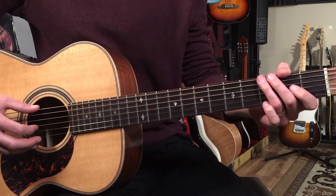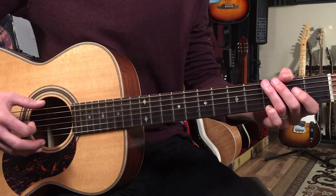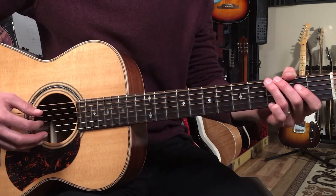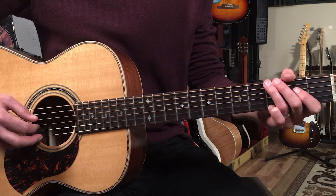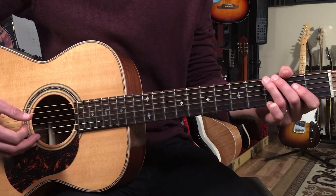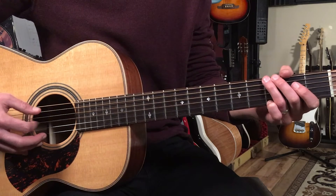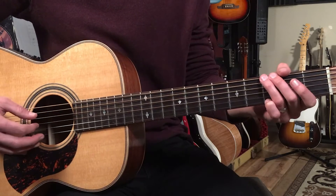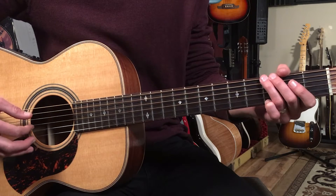With the finger picking hand, we're going to play the bass notes or root notes with our thumb. The first two beats are going to go like this: I'm playing the sixth string with my thumb, then going to the third string with my index, then the first string with my middle — one and two. Then we'll come back to that third string on the and of two. So: one and two and — nice and even, thumb, index, middle, index.